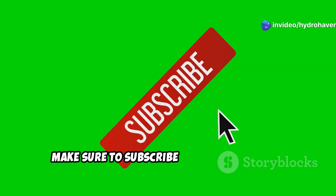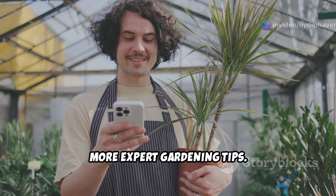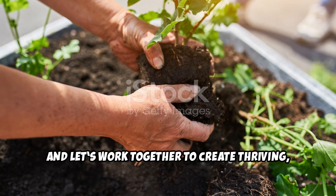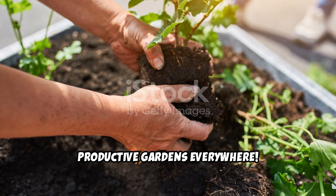If you found this guide helpful, make sure to subscribe to Hydrohaven for more expert gardening tips. Share this video with fellow gardeners, and let's work together to create thriving, productive gardens everywhere.